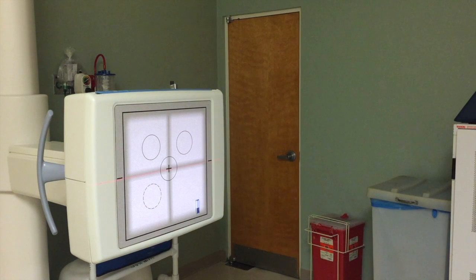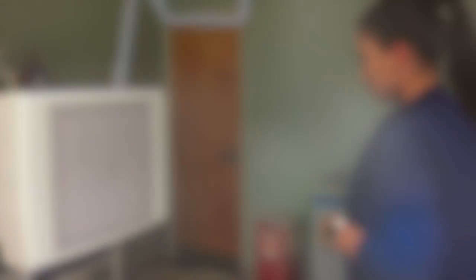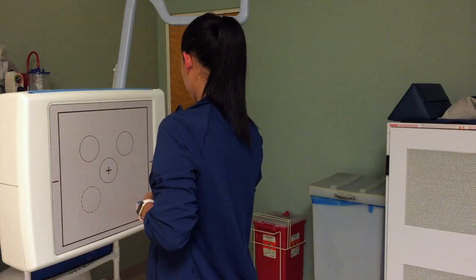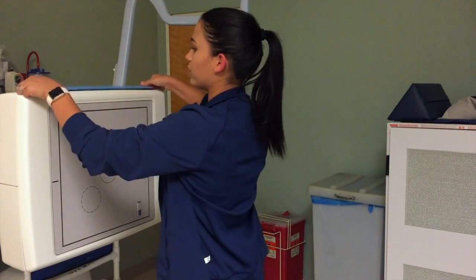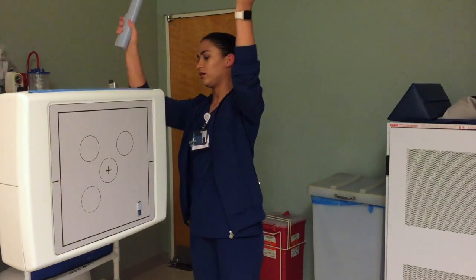First, let's talk technical factors. You will need a 14 by 17 inch cassette positioned lengthwise and an SID of 72 inches. Then place your left marker on the down side area of the cassette. Make sure that you have a 72-inch grid and remove the handle from the bucking.